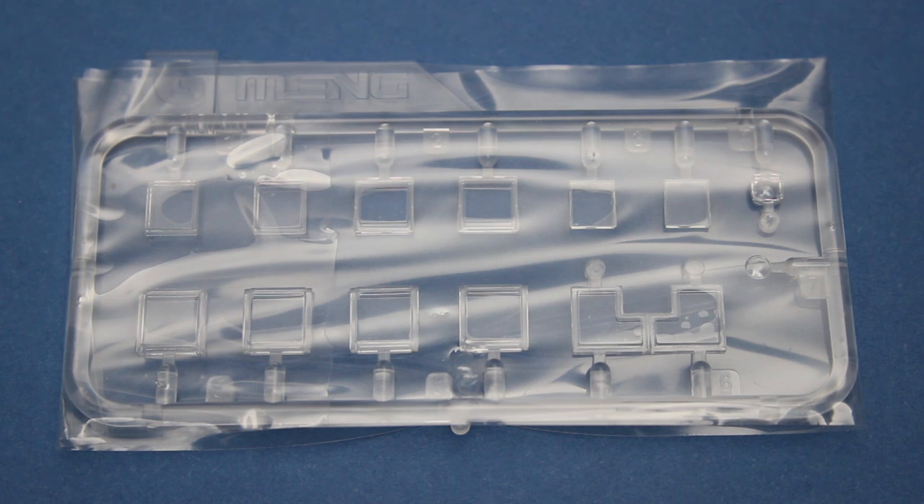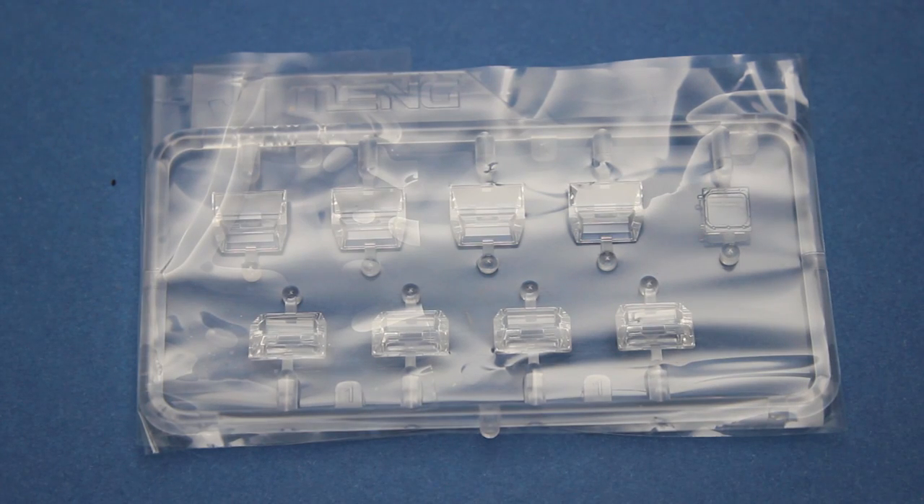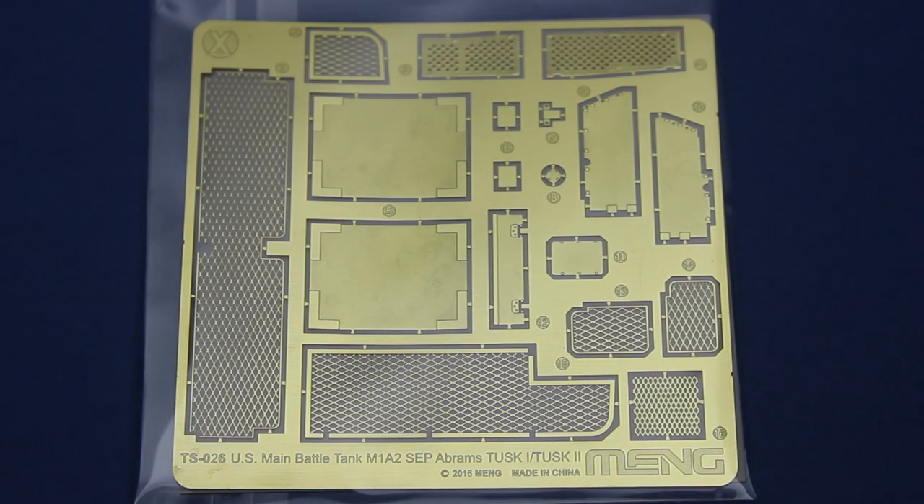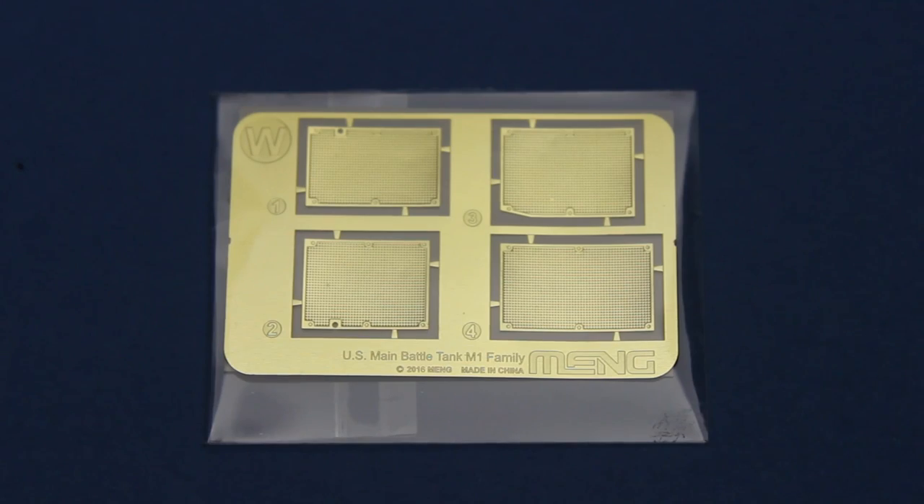The first transparent sprue has armoured glass parts for the loader's and commander's weapon stations. The second transparent sprue contains parts for the periscopes and sights. The third transparent sprue has parts for the headlights and tail lights as well as more periscopes and sights. The first etch fret contains mesh for the stowage baskets around the turret, sit panels for the front of the turret, and a few ancillary details. The second etch fret has mesh parts for the engine deck. All the etch parts are very thin — already starting to curl on the fret — so they need to be handled with a lot of care, but should look very nice and detailed on the model.